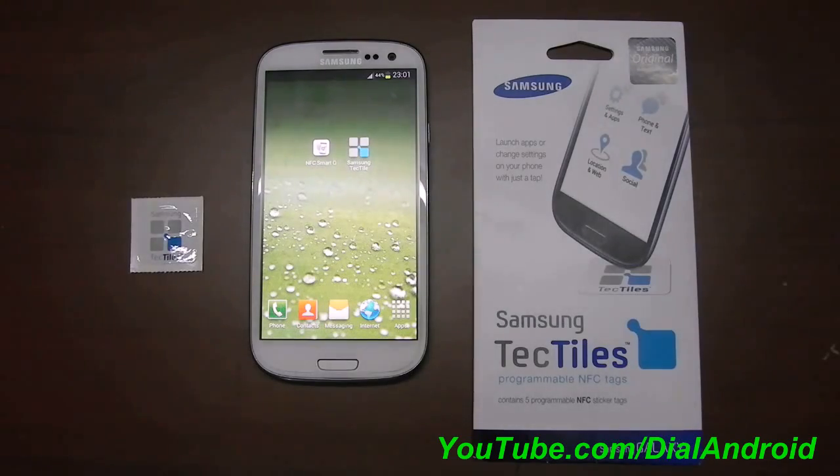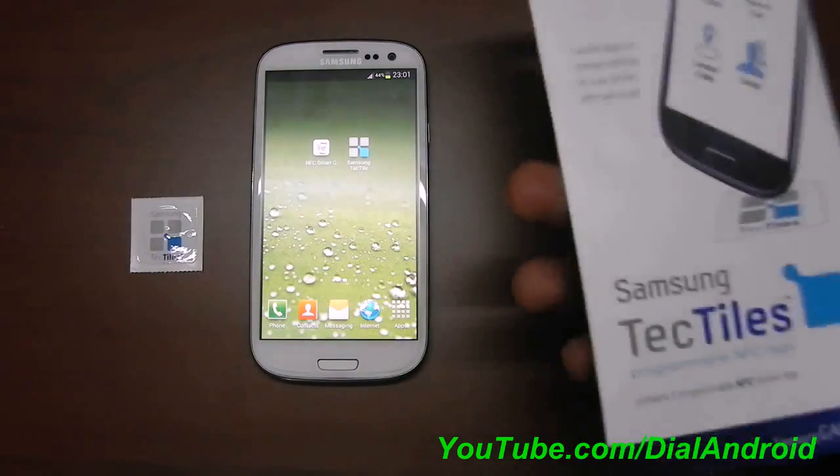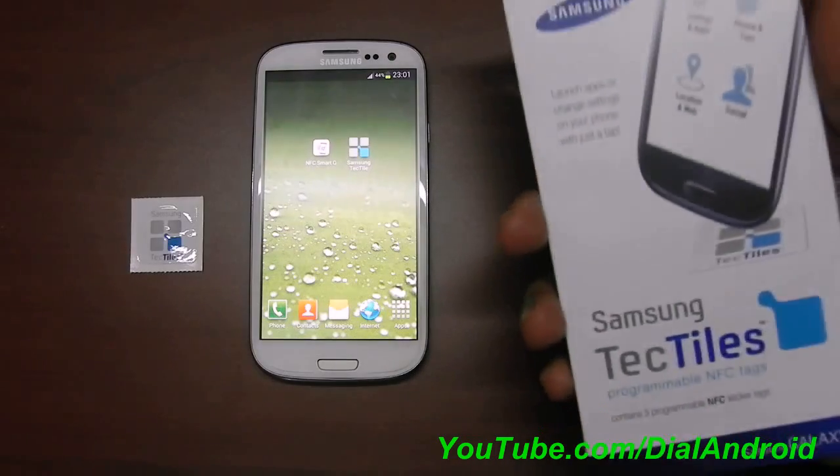There are a number of brands available — you can get from local brands to branded ones like Samsung. I have chosen the Samsung one. This pack costs somewhere around 15 dollars and it has 5 stickers. First let me tell you the specifications.